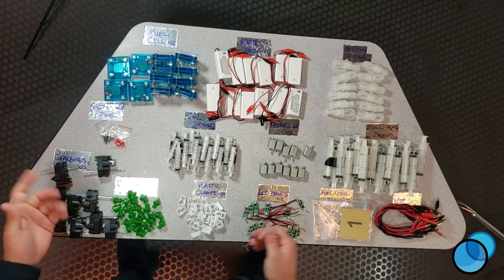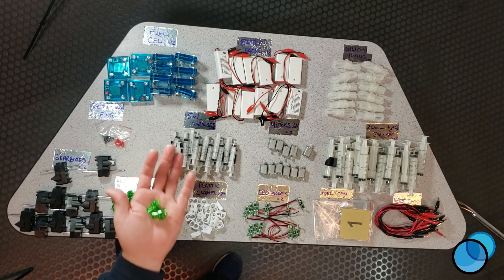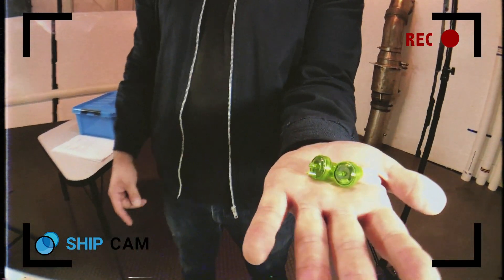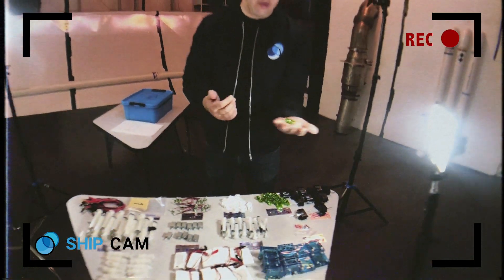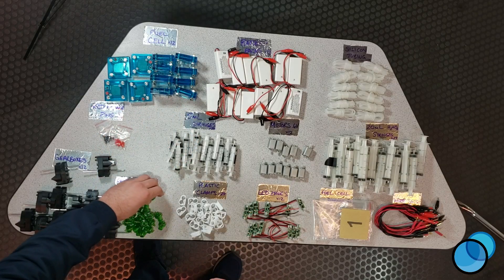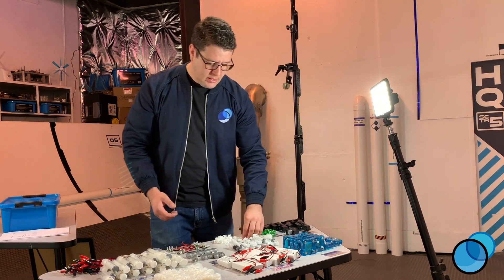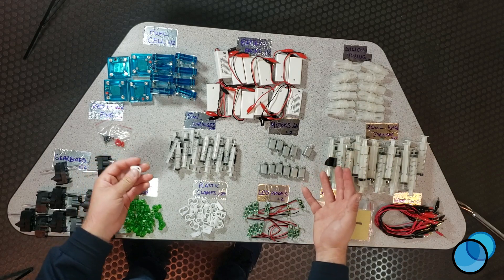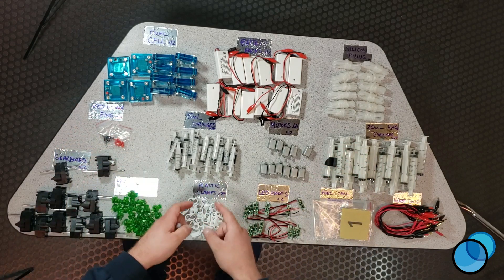The next thing you're going to notice are these green pressure relief valves. These are one-way check valves that allow hydrogen to flow through one way or to purge the system — so you have a little hydrogen and water coming out, and they keep any excess gases from getting inside your system. There are 24 of these in total. Next are our plastic clamps. When you have your fuel cell system set up with silicone tubes going from the fuel cell to the syringes,